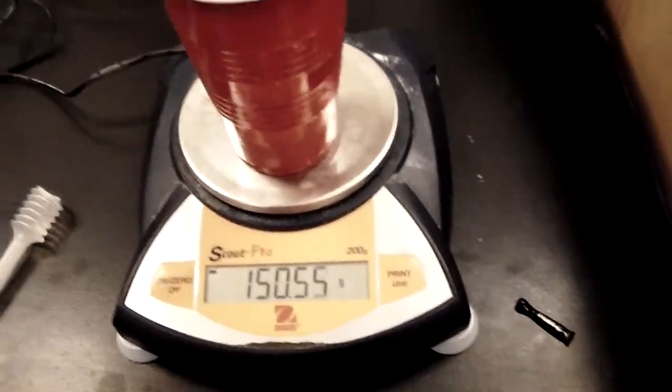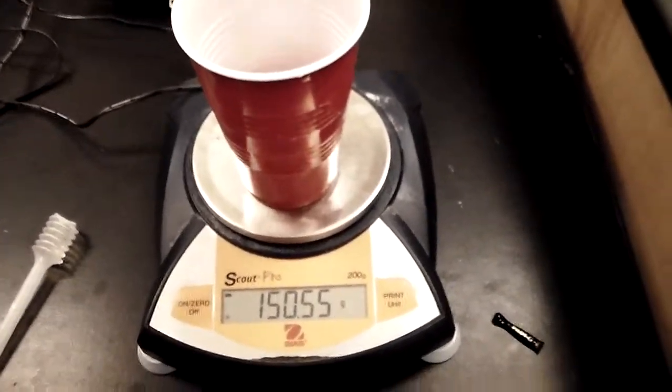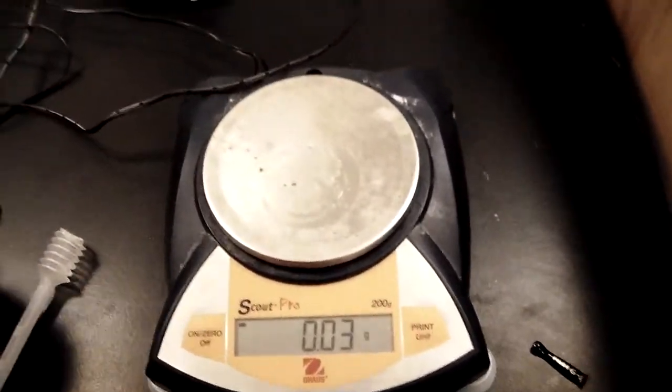I put in a cup of water and it reads 150.55 grams. It's that easy.